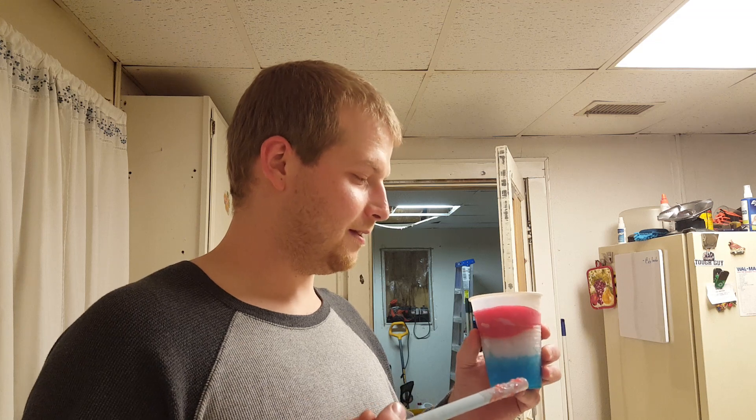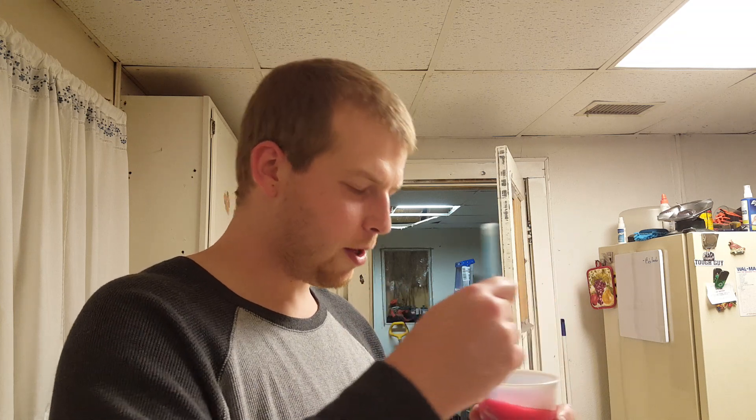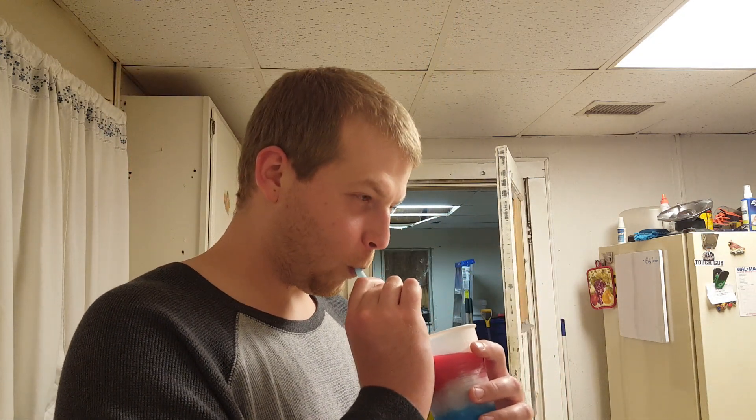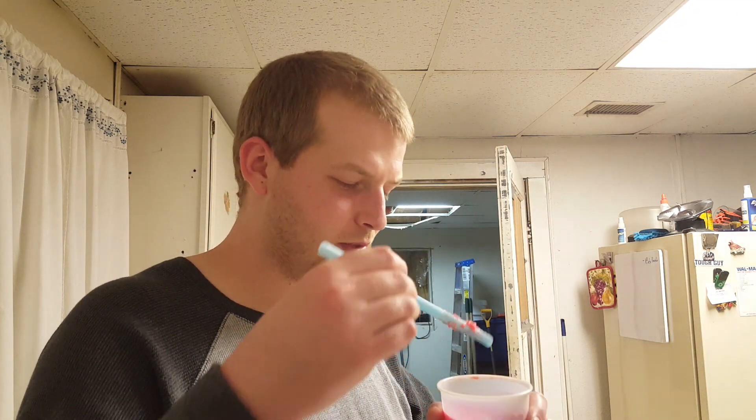I seriously watched a dozen videos and no one used full-on bomb pops to make the drink. I could have thinned it out a lot more but I wanted a slushy for the first experience. Maybe next time I'll make it more iced up. Now let's get into the white — yeah, I can taste the citrus. Let's get some of the blue raspberry, all the way down to the bottom. Two shots of vodka in this and I can't taste it whatsoever. Blue raspberry is good. I'd have to say the cherry is my favorite part of the bomb pop.